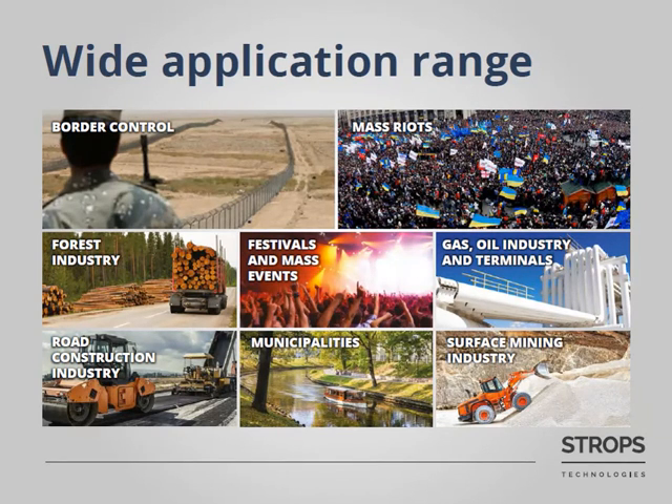Stroops AVS is the perfect solution for places where there is no electricity or surveillance should be made for a limited period of time. This system may be used by border control. Municipalities may catch illegal waste dumpers in order to start earning money by issuing penalties instead of spending it. Additionally, municipalities may ensure safety of children's playgrounds, eliminate temporary drug user spots, and so on. In case of mass riots, police may react very fast and install Stroops AVS on site in minutes.